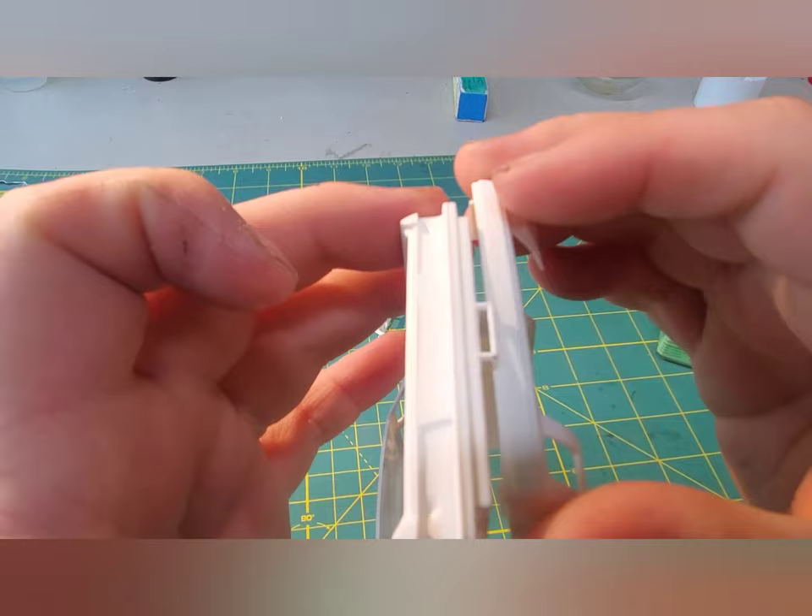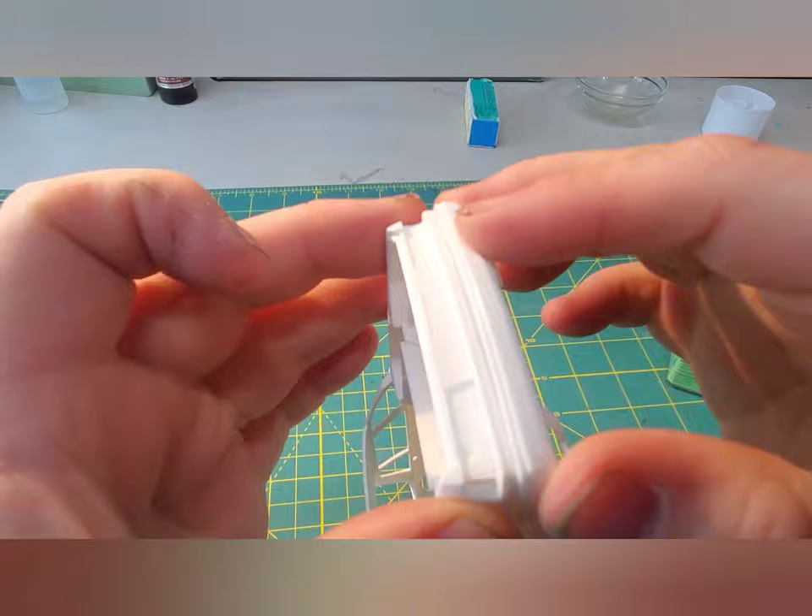Once that's done, we can just start moving on to the parts we can glue on, just to make painting and decaling a lot easier.